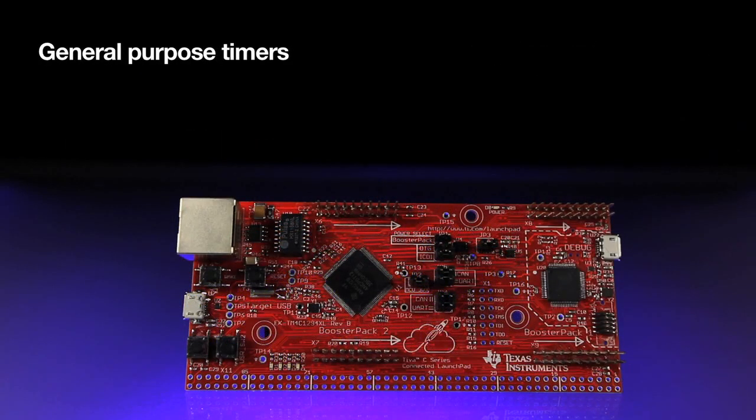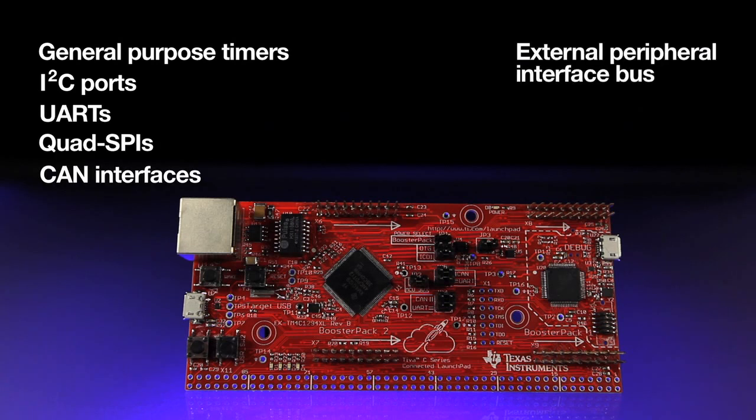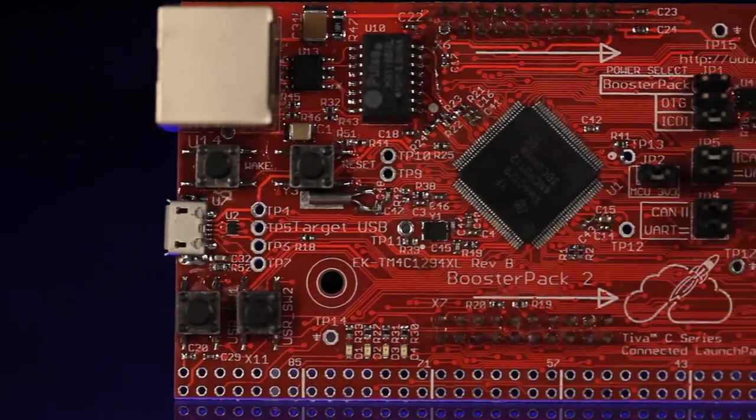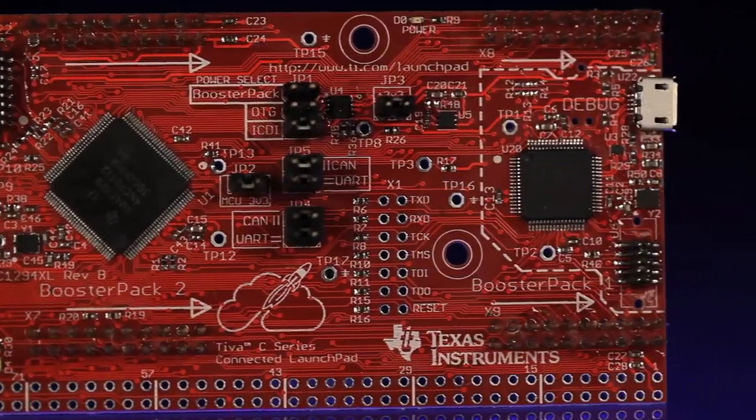It also includes many general-purpose timers, I2C ports, UARTs, SSI interfaces, CAN interfaces, and external peripheral interface buses, plus two 12-bit analog-to-digital converters, and a USB interface that supports low, full, or high-speed operation. All of these features enable rapid prototyping for different types of developers wanting advanced connectivity.